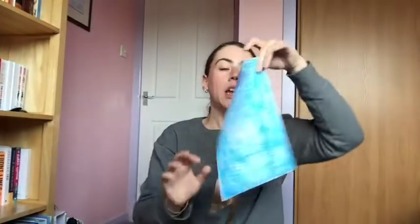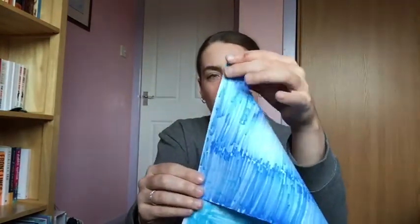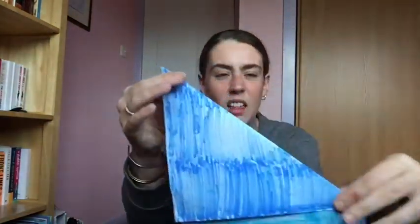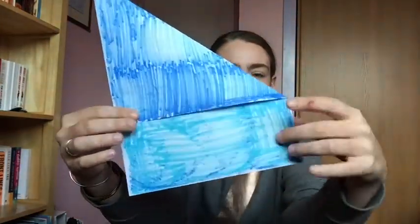Once we have coloured in our piece of paper, we're going to make a square. Some of you might have seen me do this before. You're going to take the top corner and fold it down to the opposite edge like that, and then fold it down like that. Then you're going to cut along this line and cut off this bit, and that will leave you with a square.